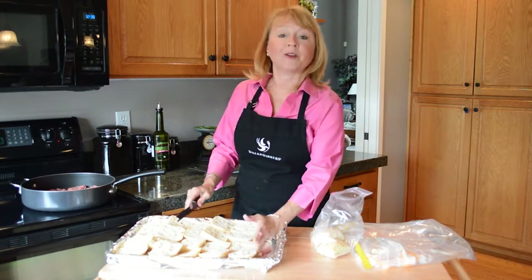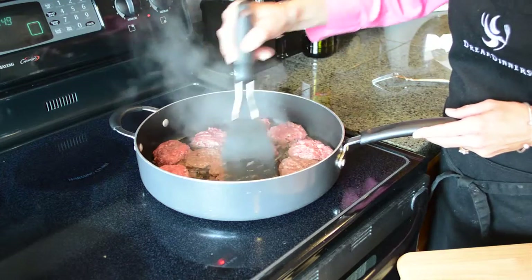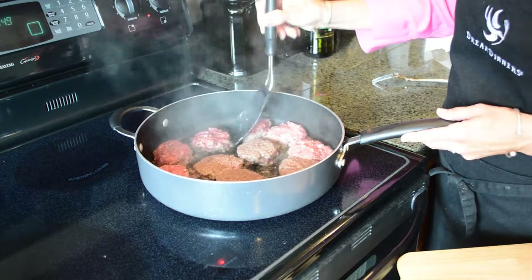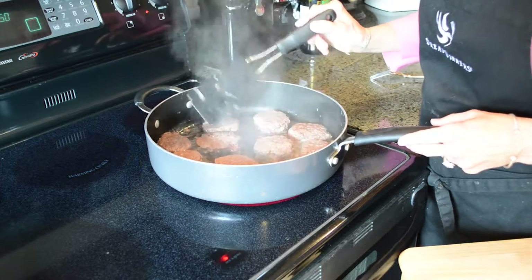While my little slider patties are cooking, I'm just going to cut my buns in half, place them on a pan, and we're gonna toast these. Alright, my sliders have been cooking for five minutes and I'm flipping them over. I'm gonna cook them for another four minutes.